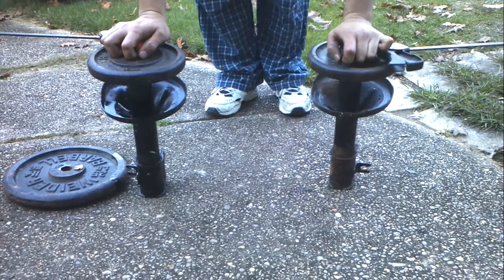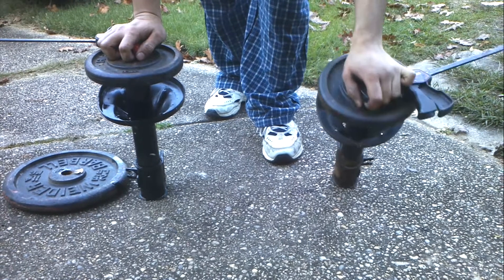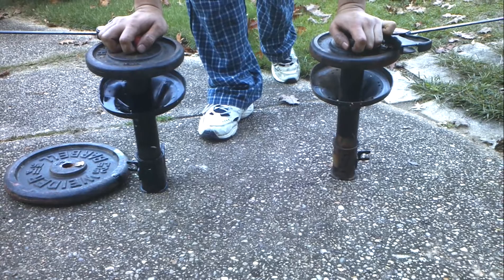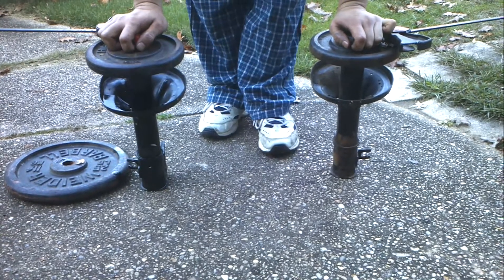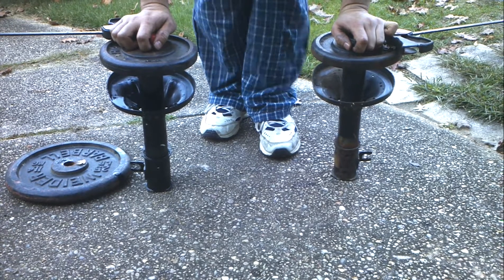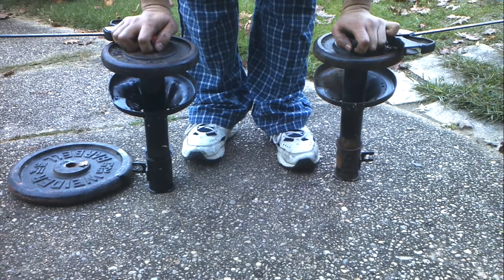This is what happens when you replace the oil in your shocks using the method I've been experimenting with. This shock still has the factory oil at about 165,000 miles of wear on it. This shock, I just replaced the oil with some fresh transmission fluid, about 10 ounces.